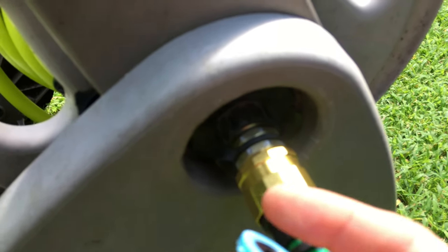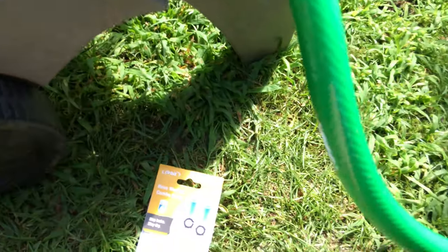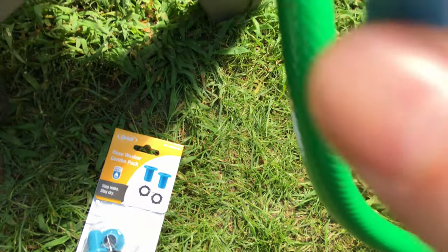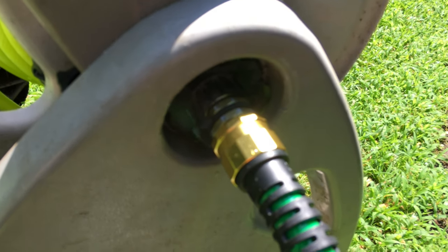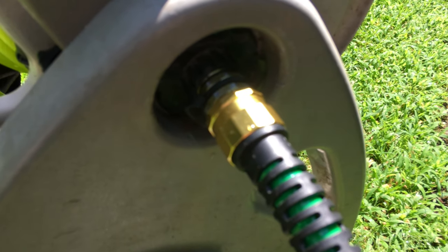It's no longer leaking. These were like $2 — I'll put a link in the description below as well. At the very least, I'll get another season out of this hose cart before thinking about having to replace it. So that was pretty good — thought I'd share with you guys.